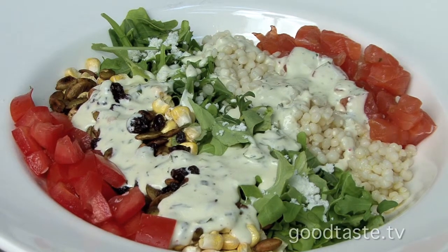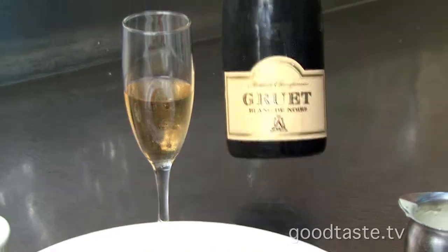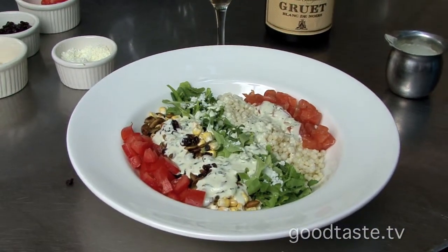I love this. They'll toss it for you table side. And we chose to pair it with a little New Mexico sparkling. I love it. Manny, thank you. You're welcome.